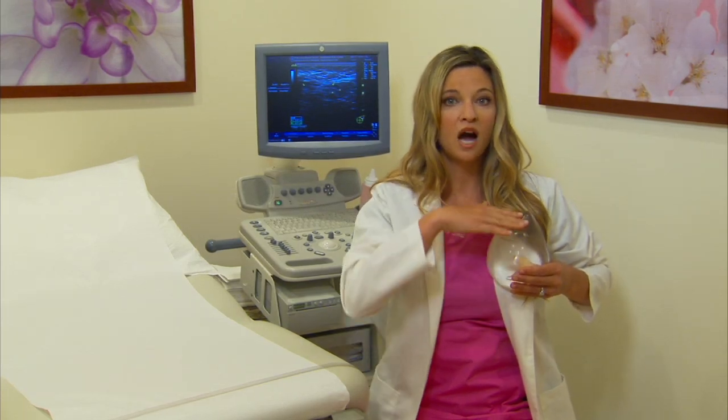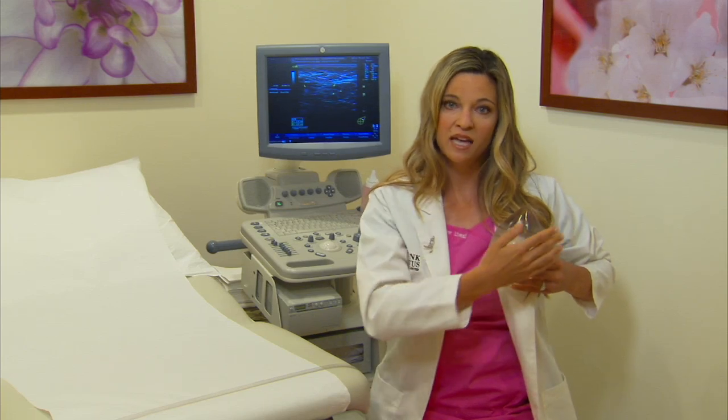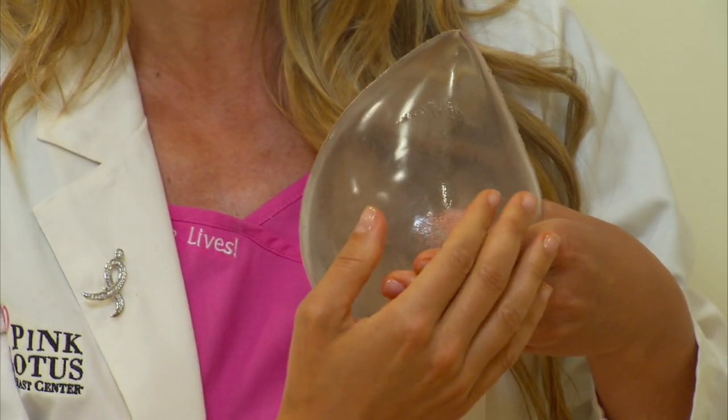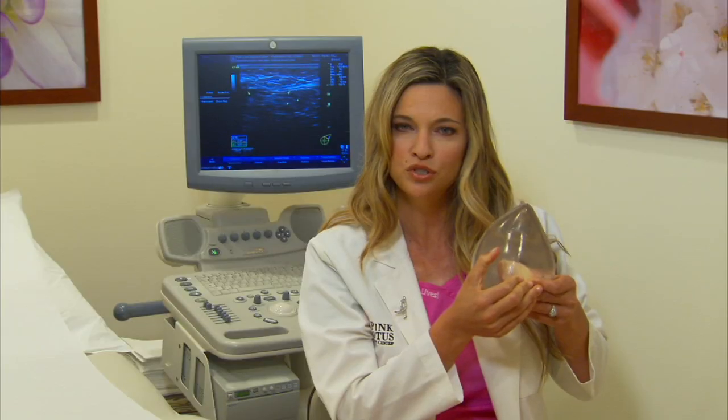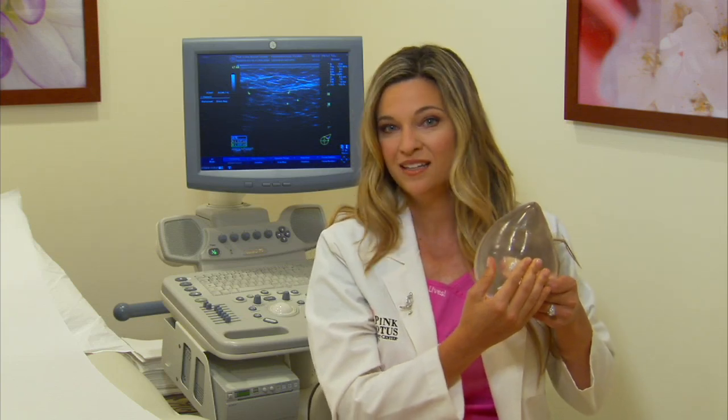Be sure to include up to your collarbone and into your armpit in your exam. Conclude your exam with a gentle squeezing pressure of the central breast to make sure that bloody or clear fluid does not emerge from your nipple. Any other color is fine. Then repeat on the other breast.